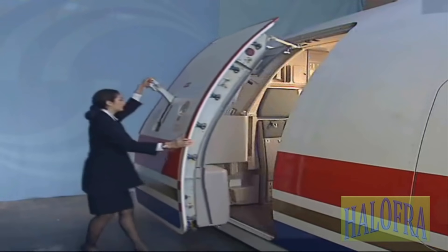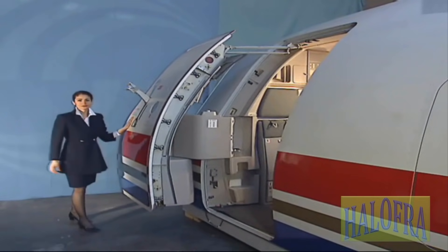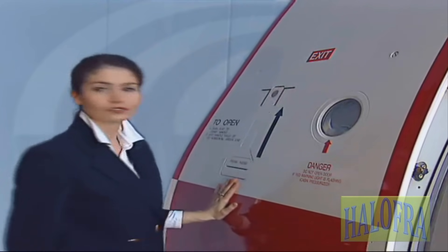Pull the door outwards and push forward until it locks in the fully open position. For safety reasons, lower the handle into its recess.